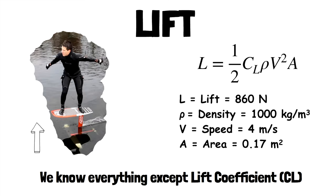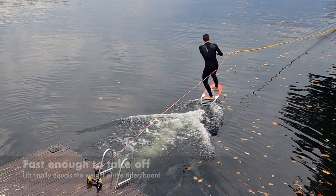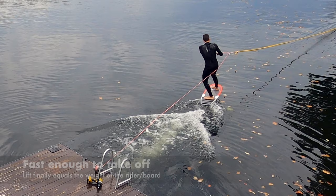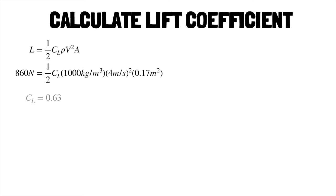Let's take a look at this equation. As the speed increases, the foil starts to generate a lift force. Even a small increase in speed increases the lift force by a lot because the speed is squared. Once you reach a certain speed, the lift force will exceed the weight of the rider and you take off. If we plug the numbers into the equation, we get a lift coefficient of 0.63.